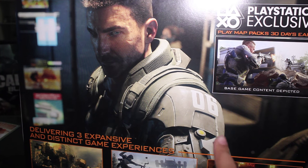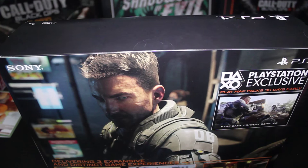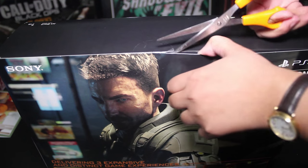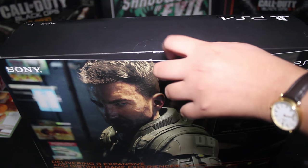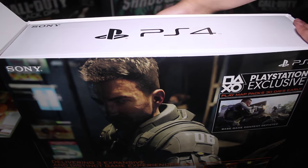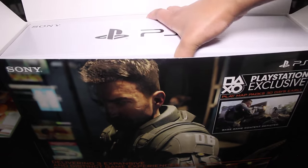Now let's open up this box and see what's inside. I've got a box in a box — like boxception.